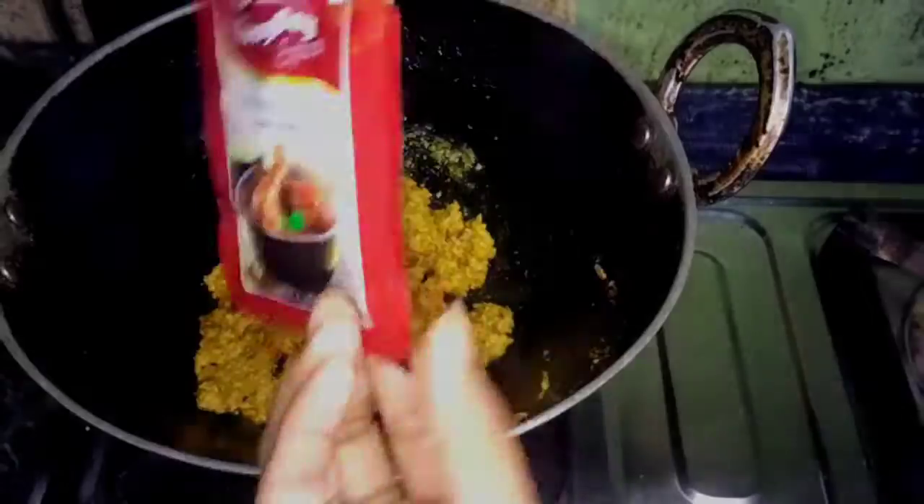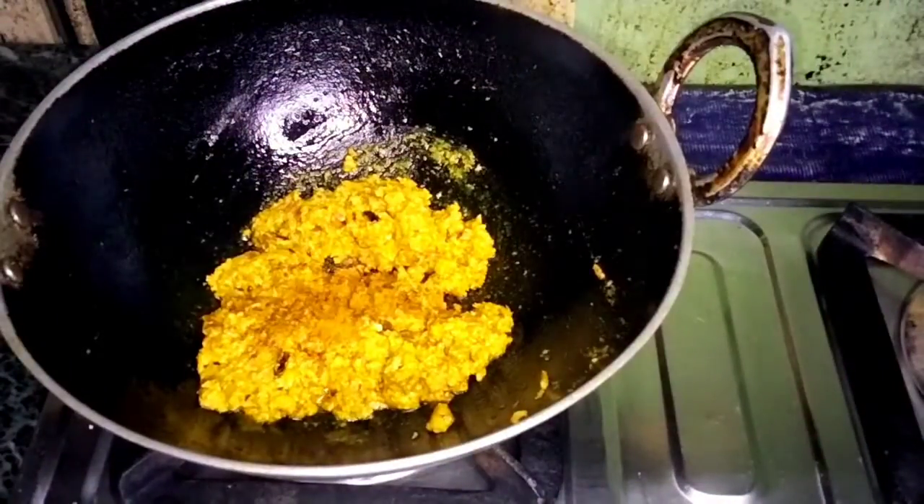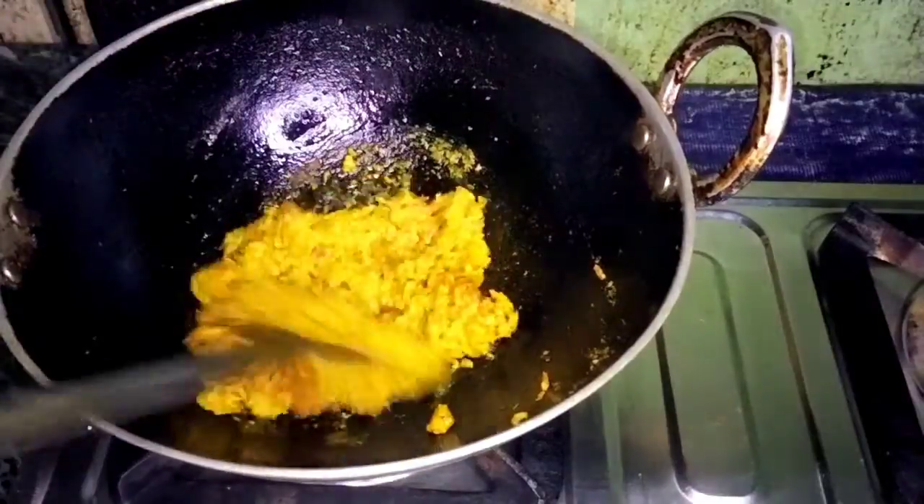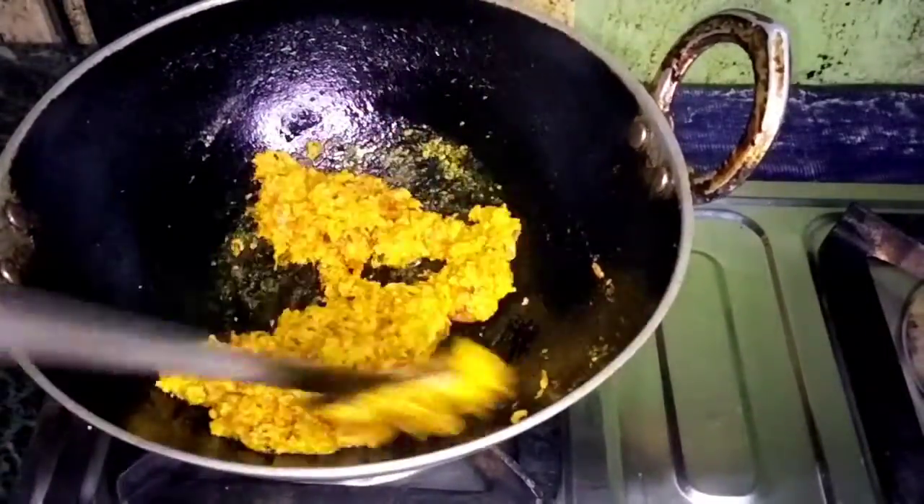For the first time, I will add chicken sauce. You can also add chicken sauce to your sauce. I will add some lemon soup to the sauce.